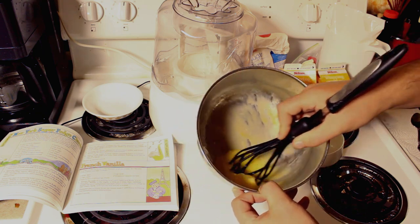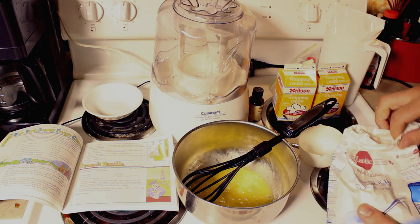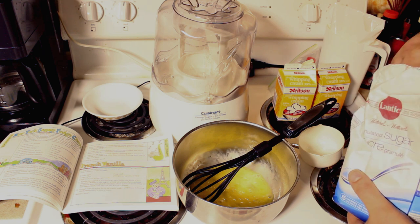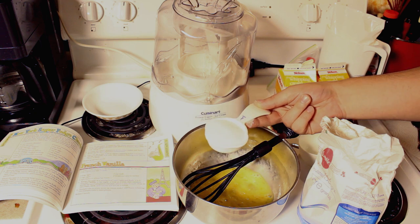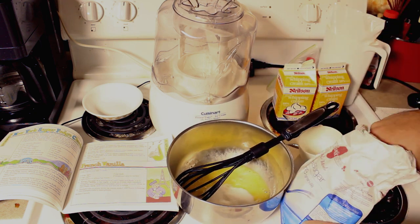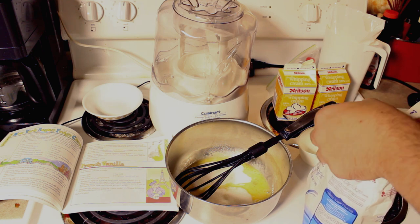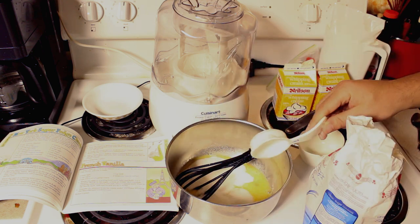So now you can see this egg here, it's kind of just broken up a little bit. We're gonna pull out our sugar. For sugar we're going to use three quarters of a cup. I've got a quarter cup here so we're gonna put three scoops — three scoops of sugar.